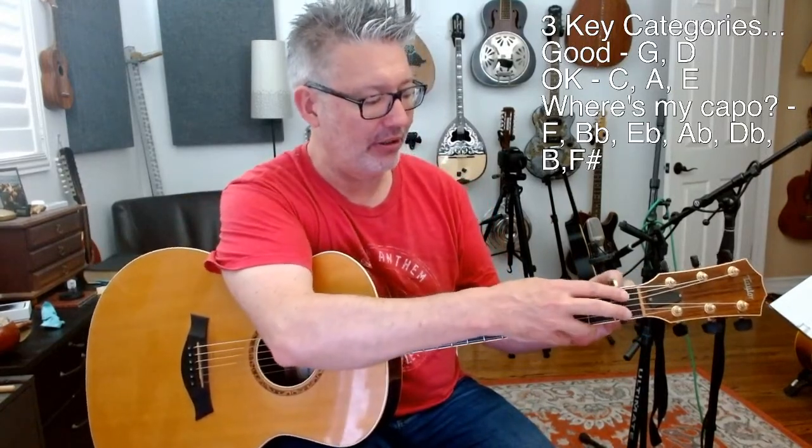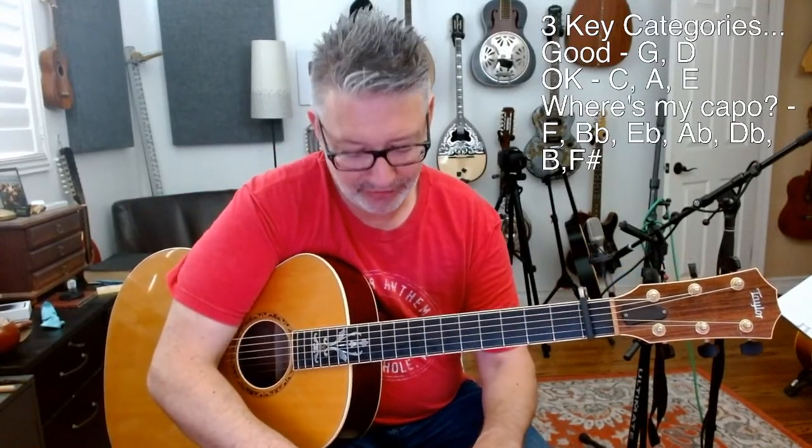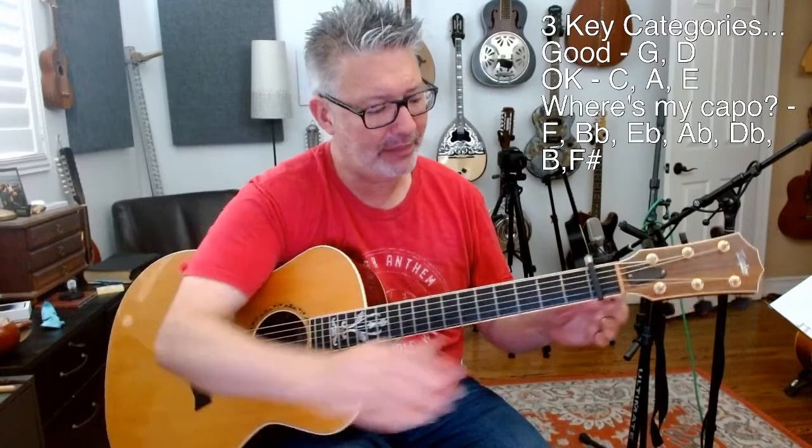Just two more keys. Key of A flat — no brainer. Just capo at the first fret and use G shapes. Another spot for capoing in A flat would be the fourth fret using E shapes.